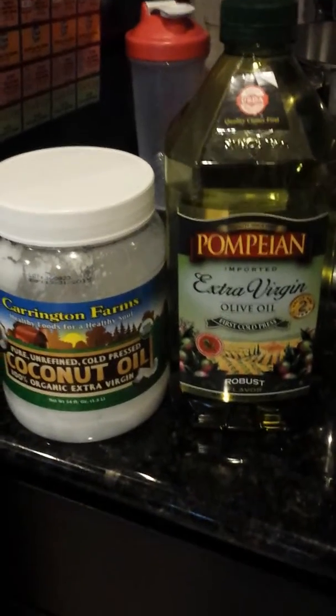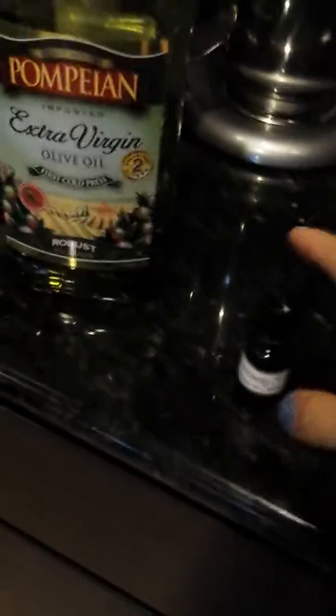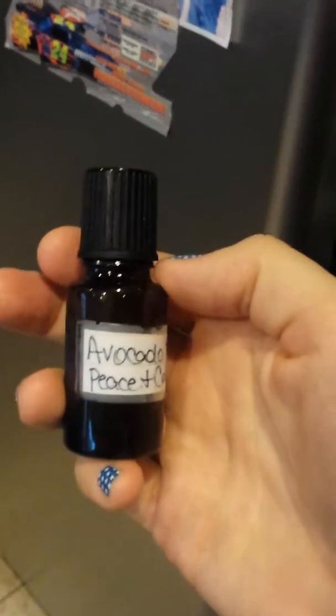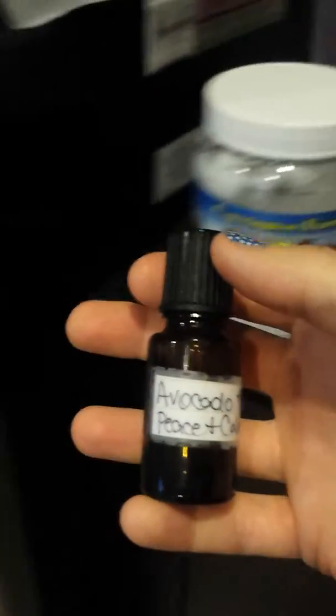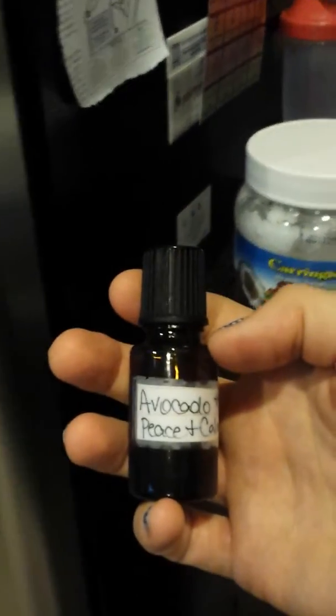Any of those food-grade fatty oils you can use for mixing. If you want to make your own mixture, I just take an empty bottle and put a rollerball on it so I can easily put it on the kids. This one's my peace and calming — to save it, I put half peace and calming and then half avocado oil. I don't have any avocado oil right now or I'd show you the bottle, but that's pretty much how I make my oils last. Just shake it up before you apply it.